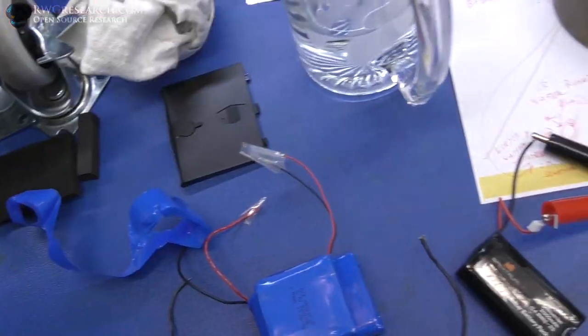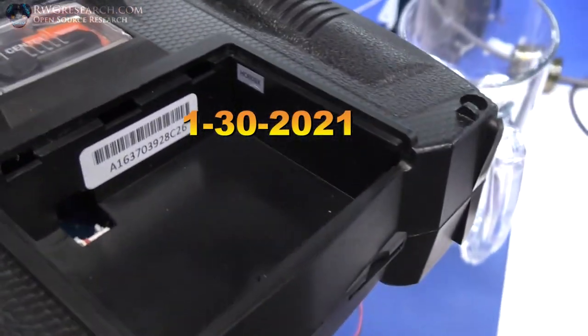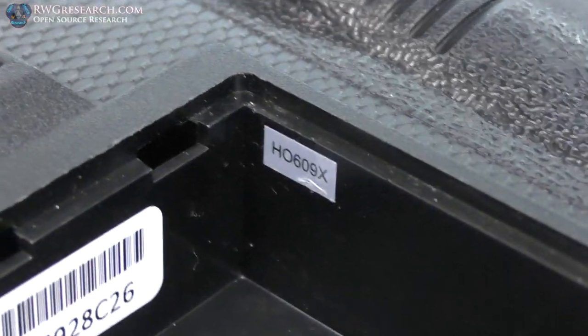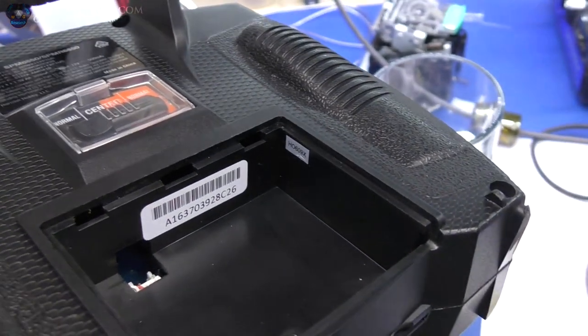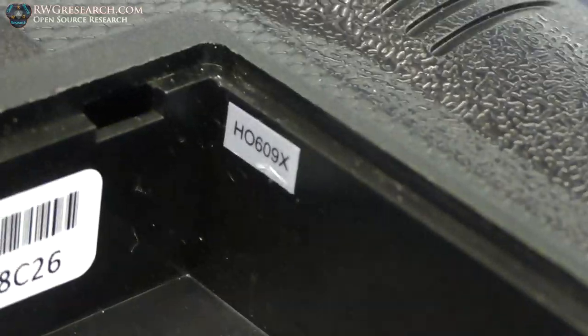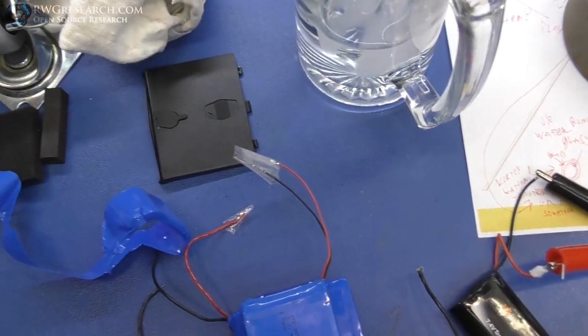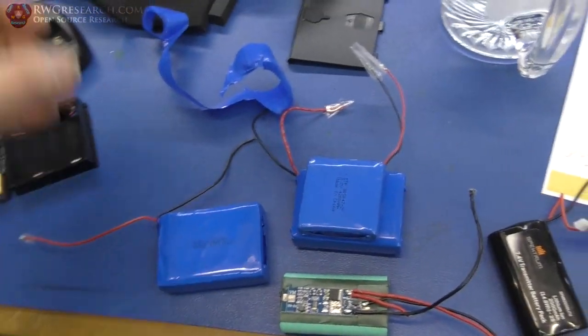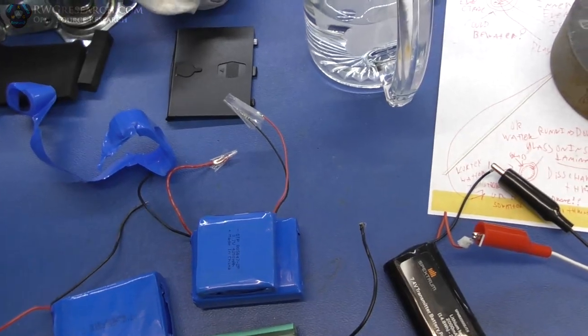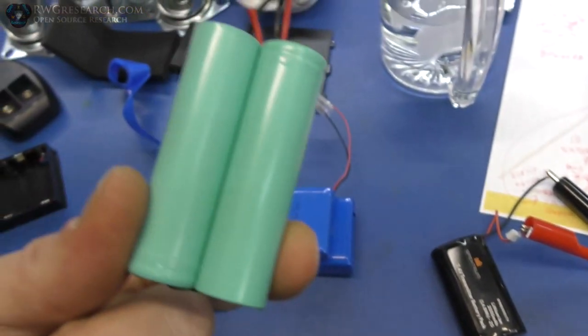So on the back of this remote there's a tag here, and apparently that means it was made before 2017. That also means we have to send it back to the company to have it repaired if we wanted to use the lithium-ion battery adapter — which I kind of do — so we're gonna have to add some extra stuff here.